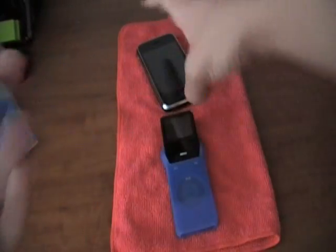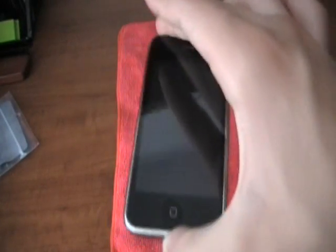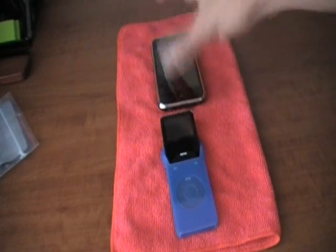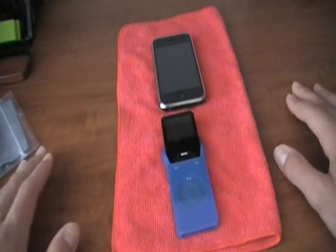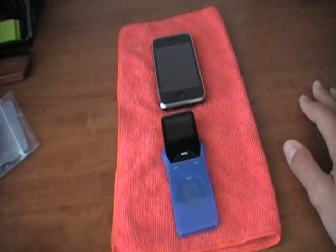Even if you do it at the perfect angle, as I'll show you right now — and you can see this thing does work, proof's on the pad — you're still going to get some scratching on the black or white part, the backing of your iPhone. It does not look pretty. I did have some of that, although it looks like it went away — maybe with some more rubbing. But just be careful, that's what I'm trying to say.